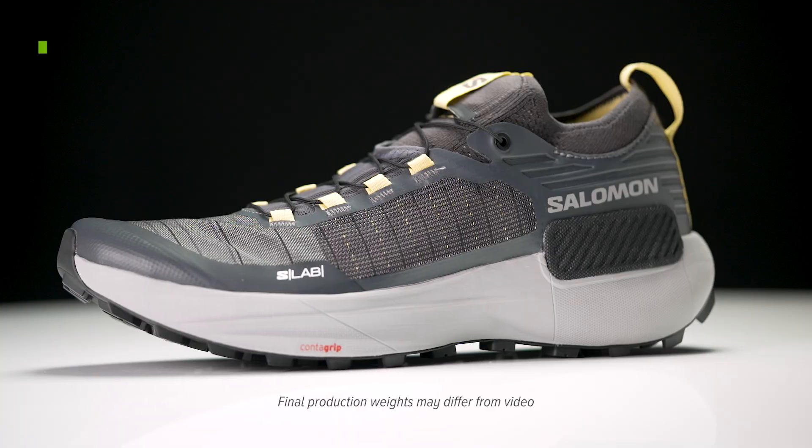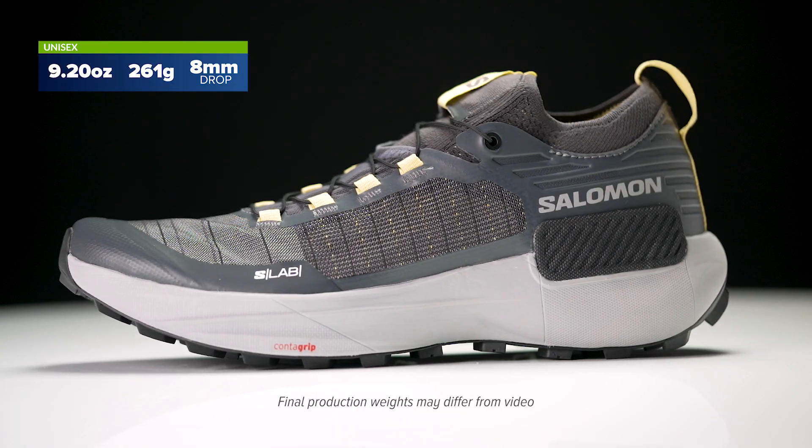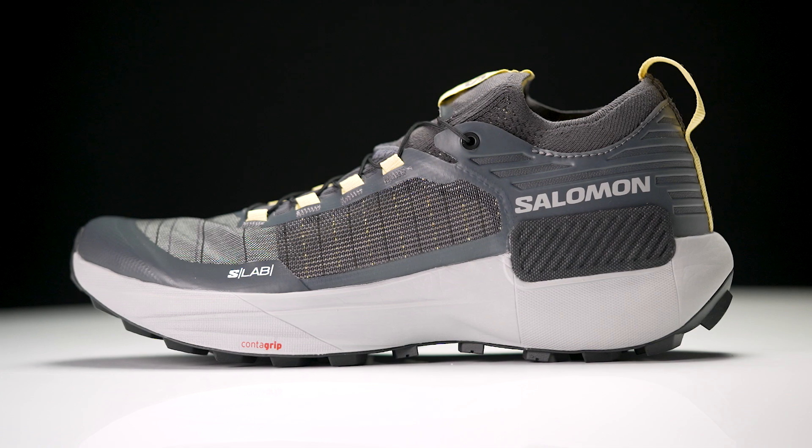How's it going guys? I'm Connor from Running Warehouse and today we are going to be taking a first look at the new Salomon S-Lab Genesis. The Genesis takes that classic S-Lab racing inspiration and provides even more protection, more cushioning to go those longer distance races. Lots to talk about with this shoe and first up we're going to start with the midsole.